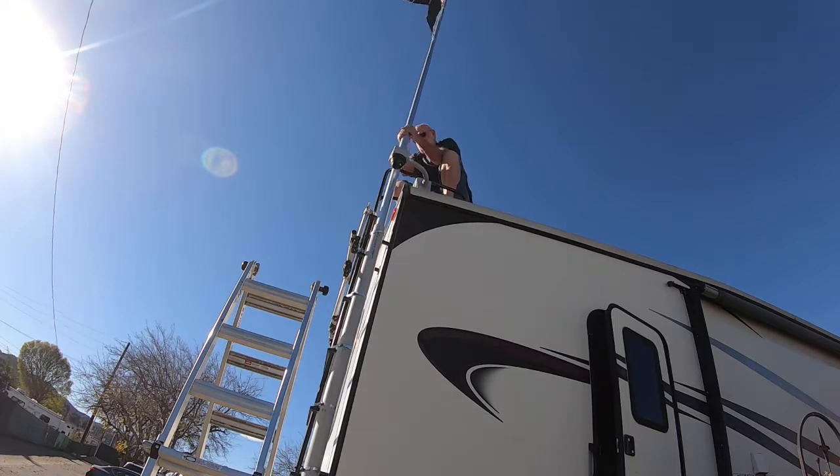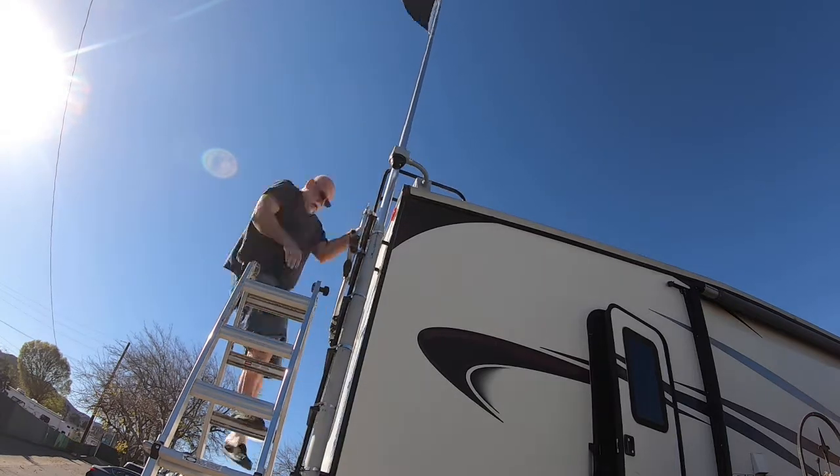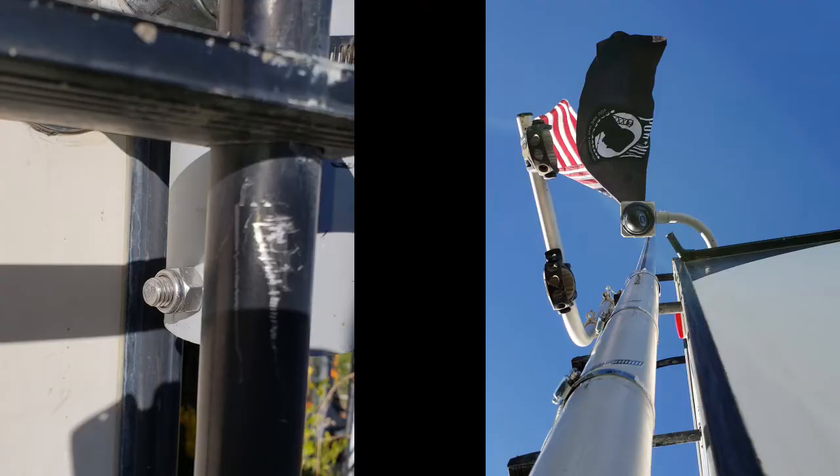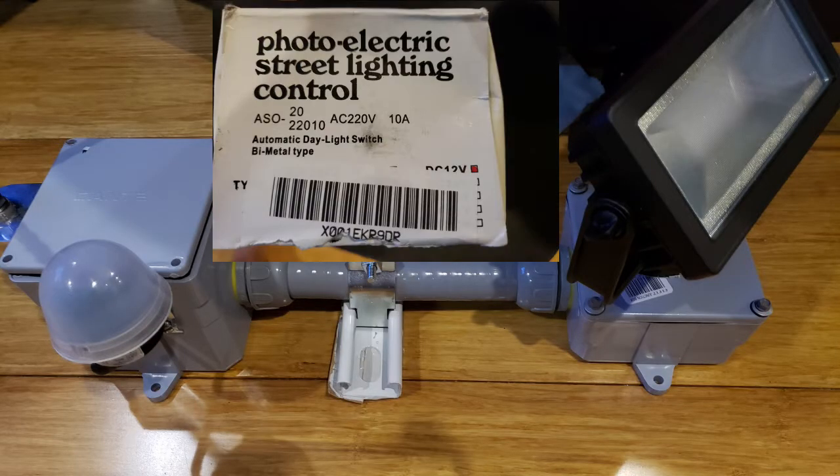When the flagpole is not in use, all I have to do — because it's a telescoping pole — is push in the little pins and drop it all the way down, and it'll be below the maximum height. Right here I'm showing the photoelectric lighting control that's up on the roof.